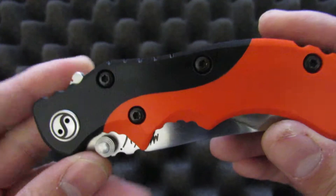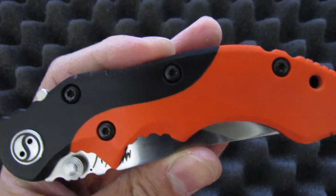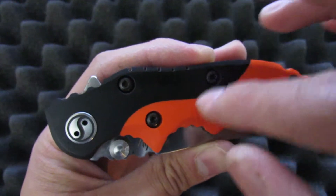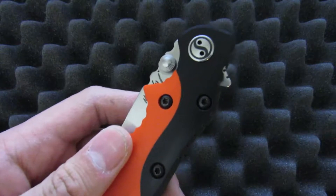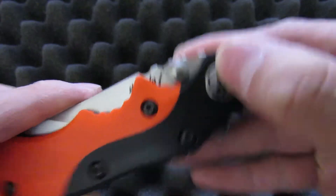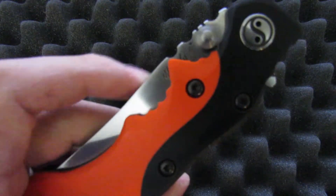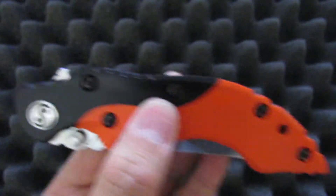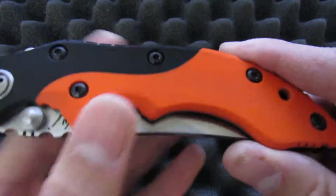Moving on to the front scale: it's just some black G10 and orange G10 put together, but the way he pulled it off is pretty impressive. The transition between the two types of G10 is pretty much perfect — I can't feel a seam at all, even if I run my nail against it. And this isn't easy to do either because it's curved — he's kind of trying to mimic the yin-yang thing, where you get a curved line in the middle, so you get a curved transition between the two materials. It's hard enough to get a straight transition right; I can't imagine what it took to get this one down. The finish is pretty much perfect on the scale.